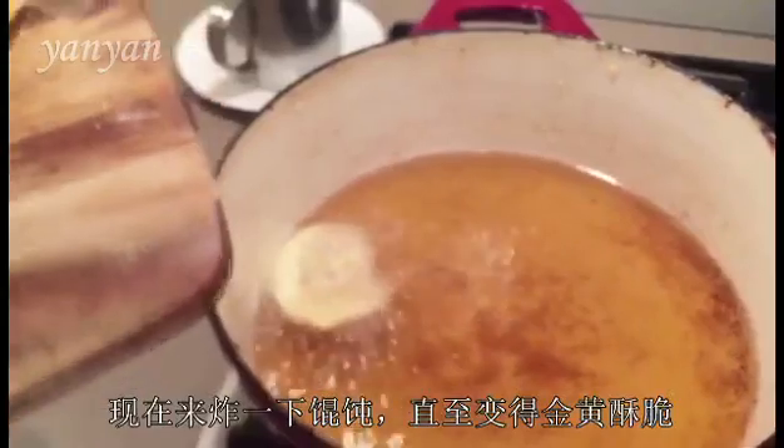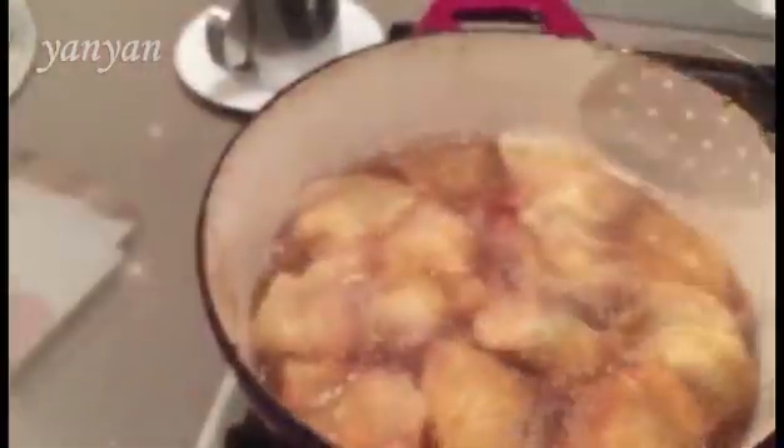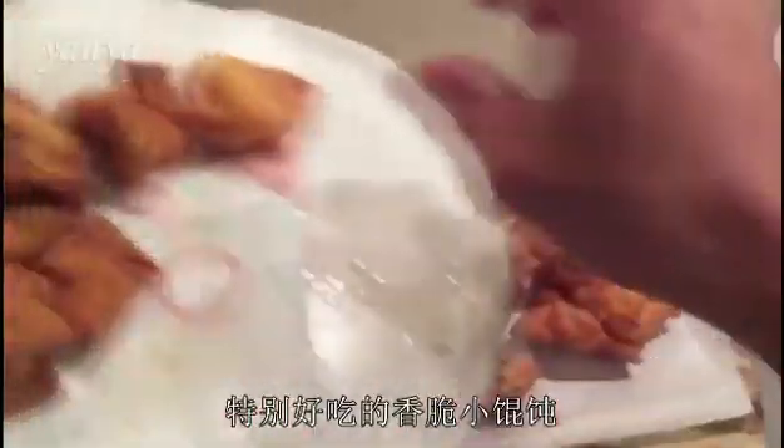Now I'm going to fry the wonton so it gets nice and crispy. Let's plate it up — I've got beautiful crispy wonton.